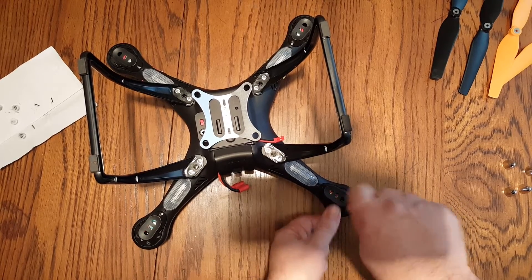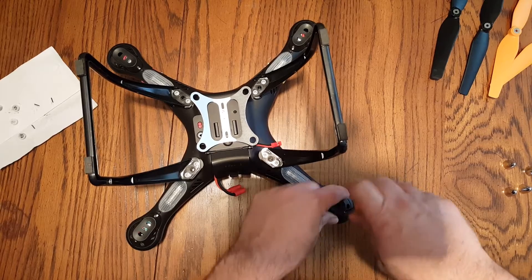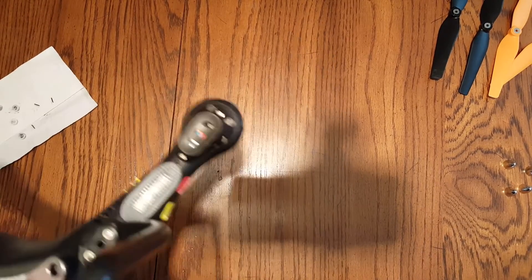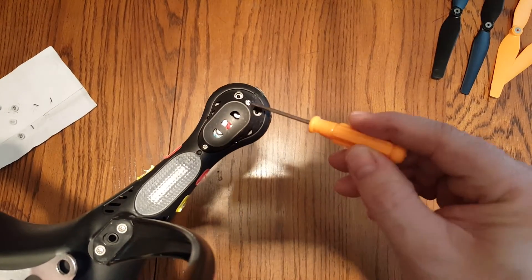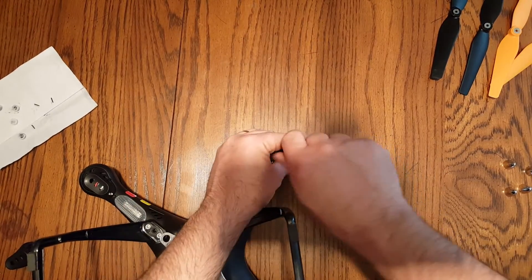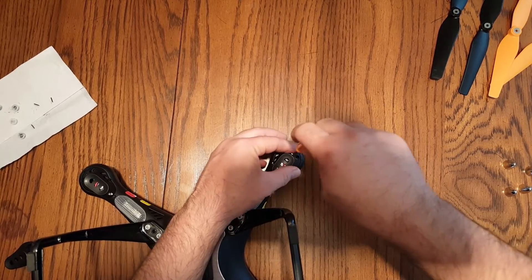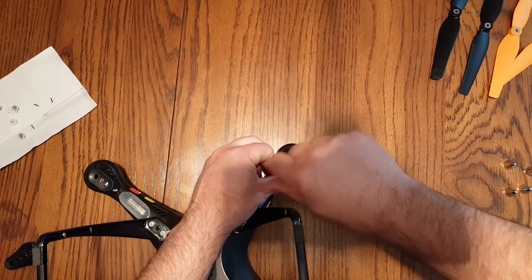There's two screws holding each cover. There's a screw right here next to your light and then directly on the other end of the cap there will be another screw. Take both of those screws loose and the cap will come right off, giving you access to the bottom side of the motor where the power plug is.